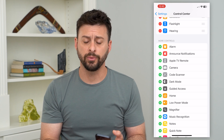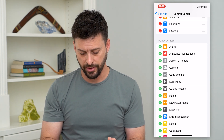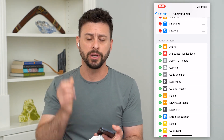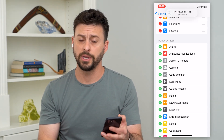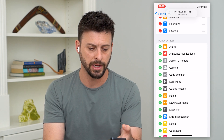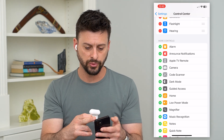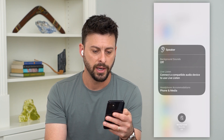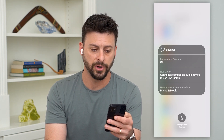Next, take out your AirPods and put them in your ear. You want to connect your phone to the AirPods. Now I'm connected. I'll swipe down from the top right and tap on that little Hearing button, and it will give me a few different options.